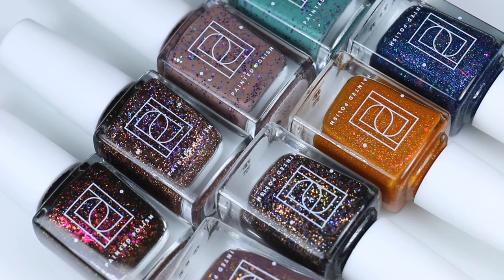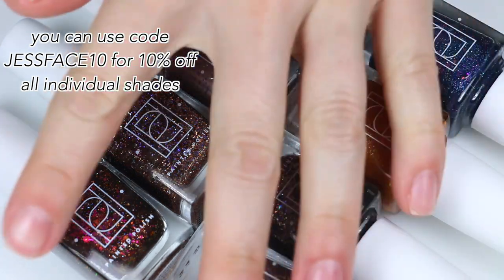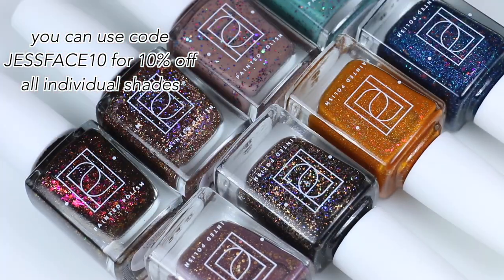So those are some more new polishes from Painted Polish. I'm really trying hard to be a little bit more punctual with these videos — the last couple of months have been really weird and disorganized for me and I'm trying to get it together. Hope you guys enjoyed this one. I will link the Painted Polish website down below where you guys can check these out. I will have my coupon code on screen and in the description box, and I will talk to you later.